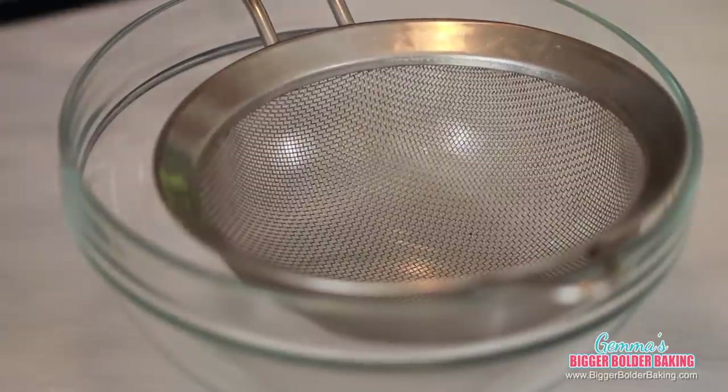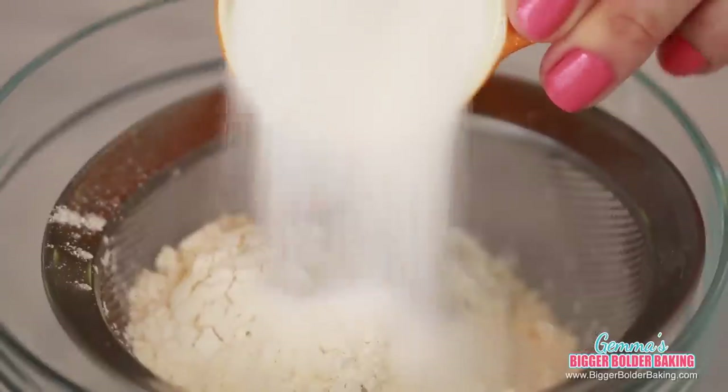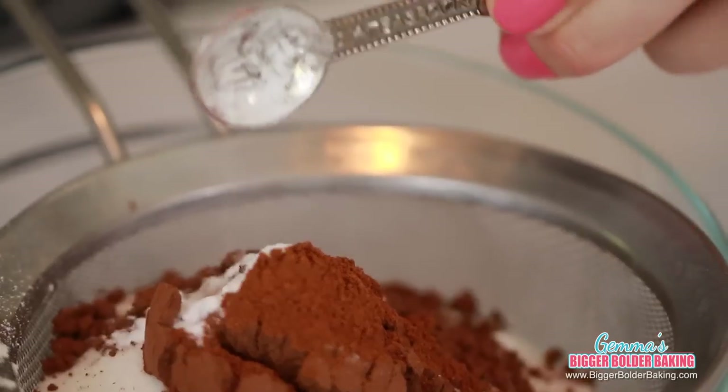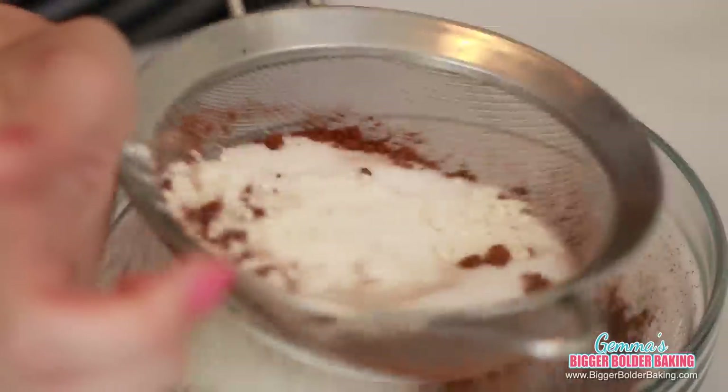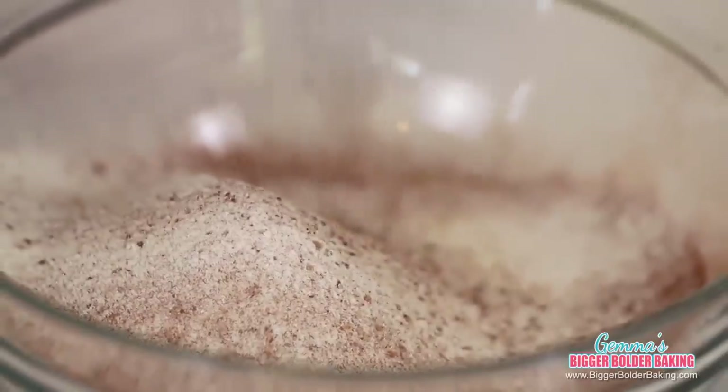In a small bowl with a sieve over it, we're going to measure out all of our dry ingredients: flour, sugar, cocoa powder, cinnamon, baking soda, and salt. Then sieve these all together to get out any lumps. When you buy cocoa powder, I always buy unsweetened — it's good for your baking.